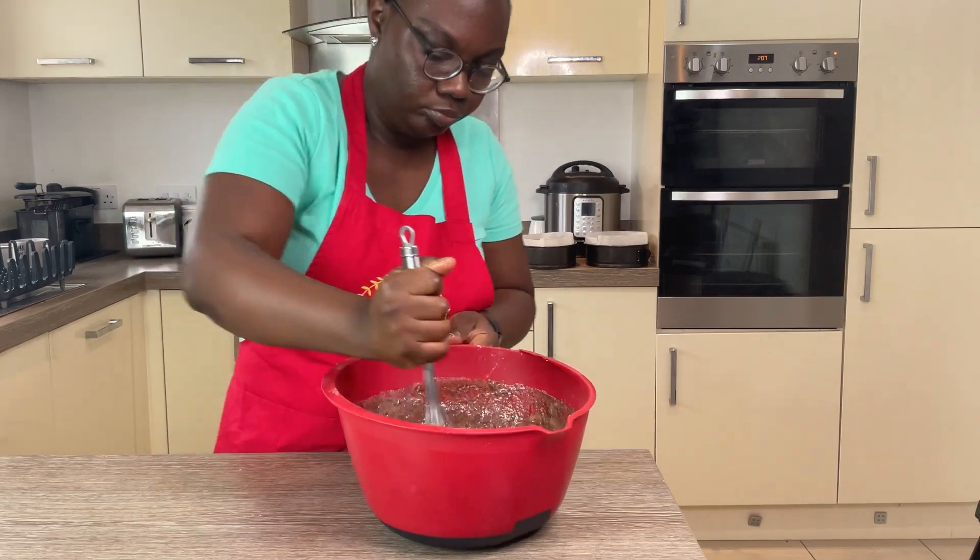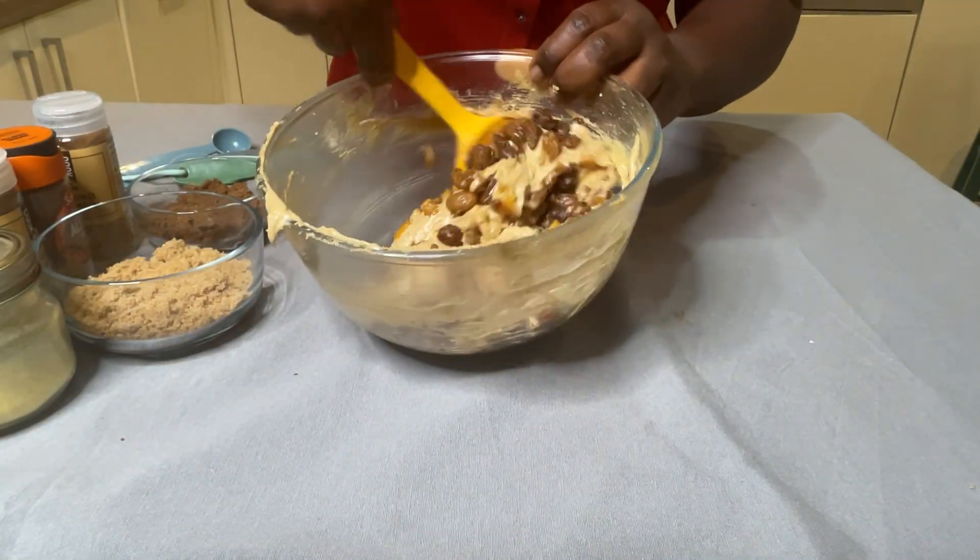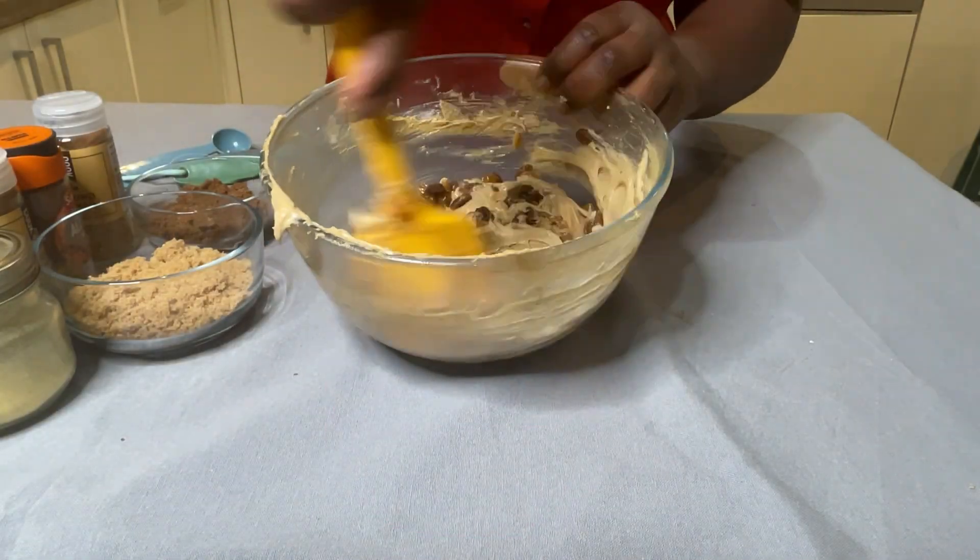But don't let the absence of fancy tools stop you. You can make amazing cakes with what you have. Happy baking!